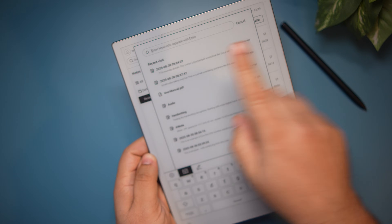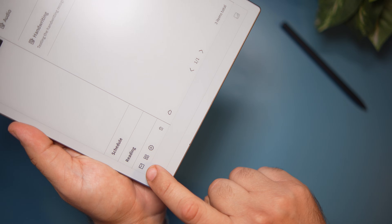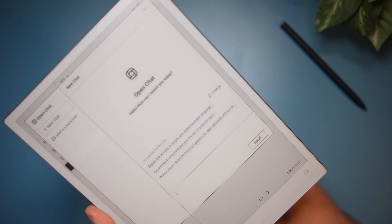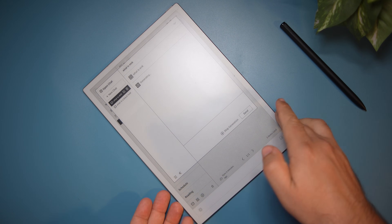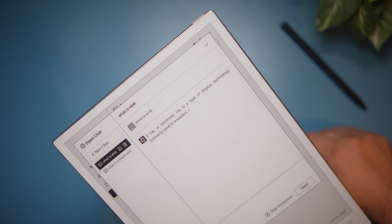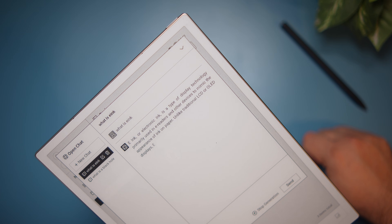As I said, this is the AI Note, so it has some AI features built in, starting with a dedicated button that pulls up AI search when pressed. The tablet also has built-in ChatGPT — there's an AI icon, and if you swipe to the right, it pulls up ChatGPT where you can ask any question. For example, I typed 'what is e-ink,' hit send, and it used ChatGPT to generate a response — 'E-ink or electronic ink is a type of display technology, primarily used in e-readers.'